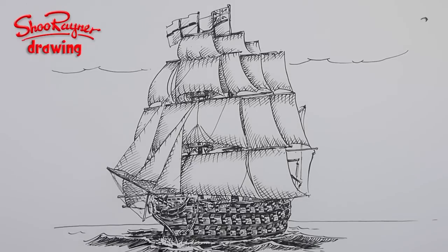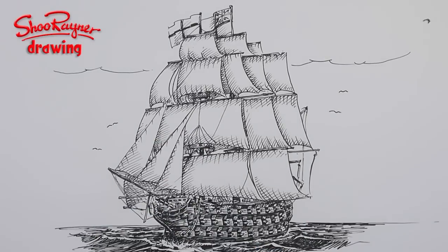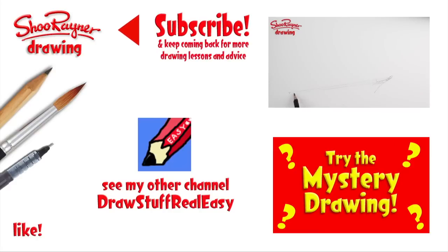Someone asked me recently if I could show how to draw waves. I don't know if this helps at all — I don't think it's brilliant. Waves are very, very difficult. I will have to do some research on that and try to do some waves later. When you think you're pretty well done, put some seagulls in and sign it.